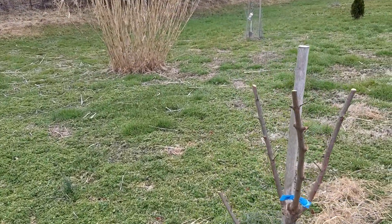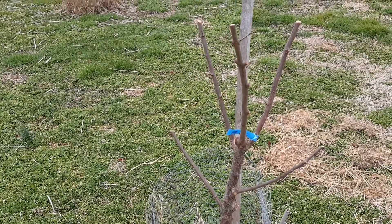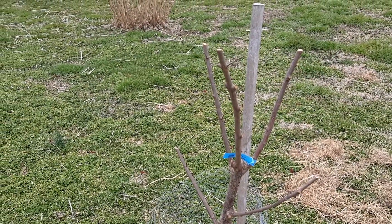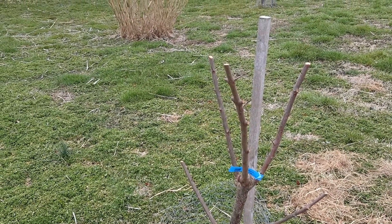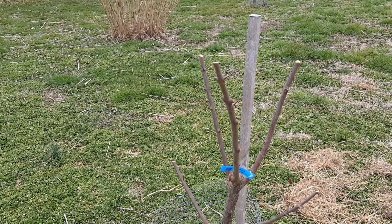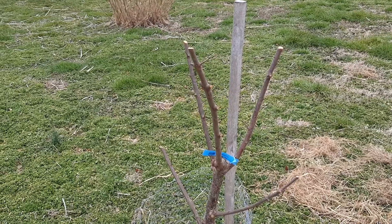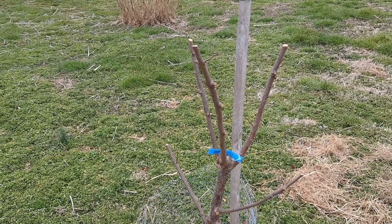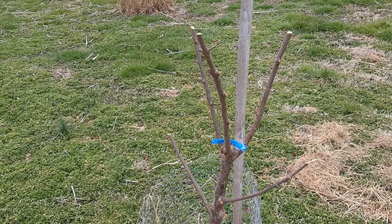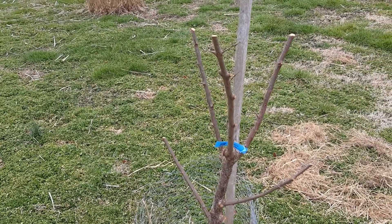Last year I was supposed to come and prune them in the summertime but I just didn't have the chance to do it, and there were a lot of wasps in the trees. So this year I'll have to keep on top of that, but I had to prune them back hard again. This is only their second year, so I'm getting the structure right before allowing them to fruit.